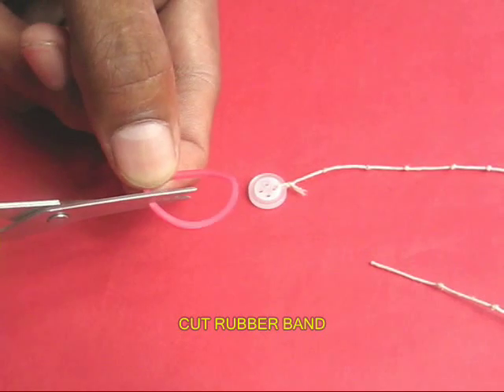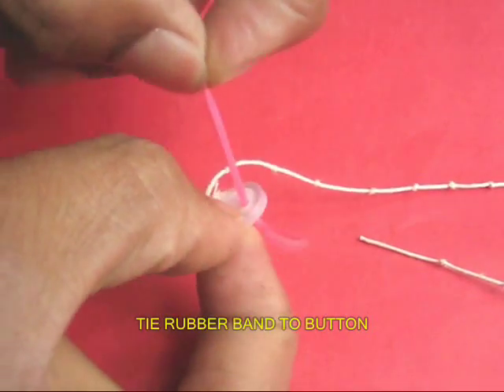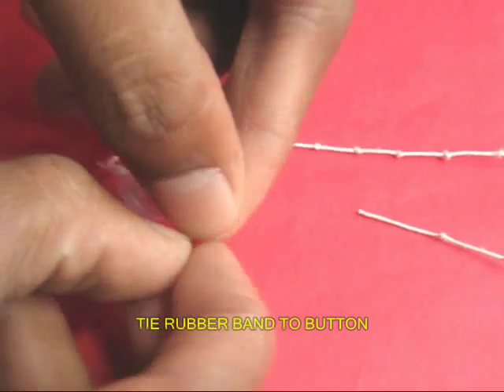Then take a rubber band and cut it in half. Weave one end of the rubber band through the hole opposite that of the thread and tie a knot in the rubber band to make it into a loop again.